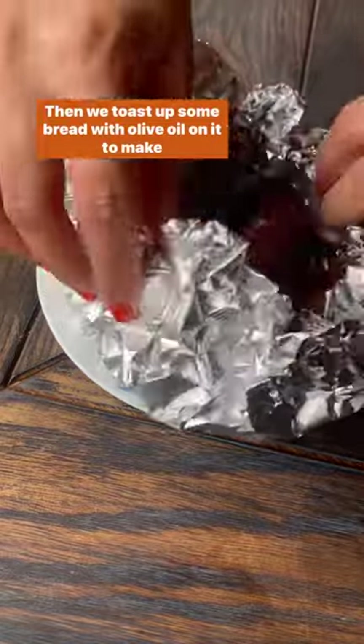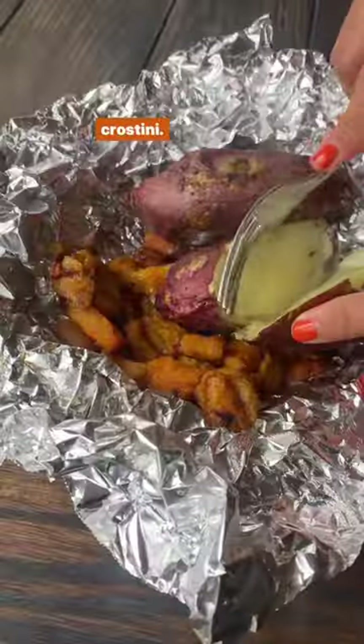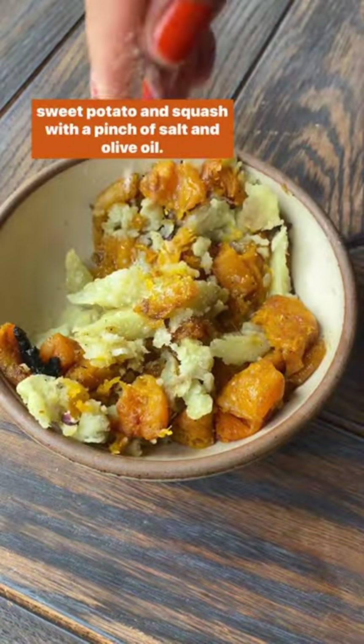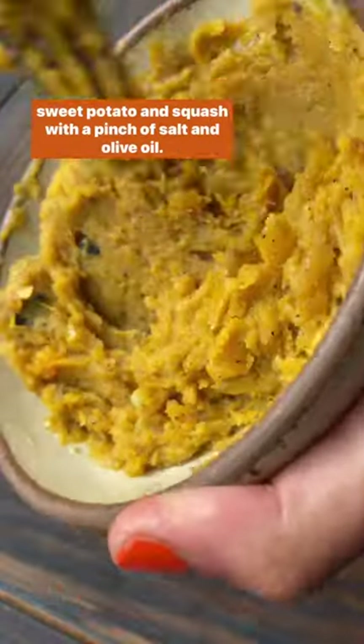Then we toast up some bread with olive oil on it to make crostini. The last layer of this crostini is gonna be the mashed up sweet potato and squash with a pinch of salt and olive oil.